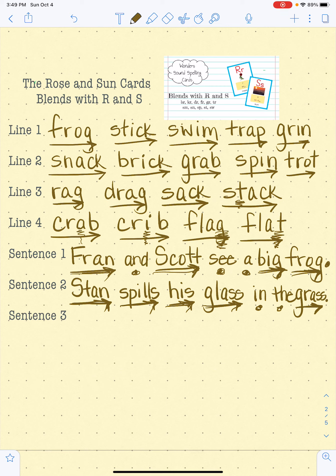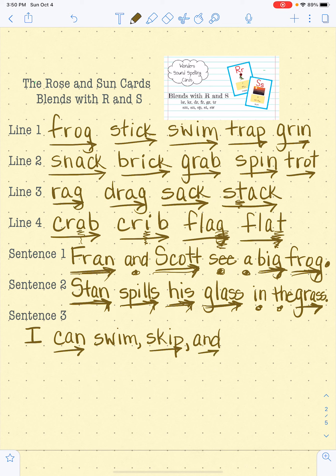And the last one, sentence number three. This one is my favorite. There's so much to talk about in this one. I'm going to give ourselves some room here. I. C-C-A-N, can. S-S-W-I-M, swim, comma. S-S-C-I-P, skip, comma. And. S-S-P-I-N, spin. Let's read that sentence again. I can swim, skip, and spin. Awesome.